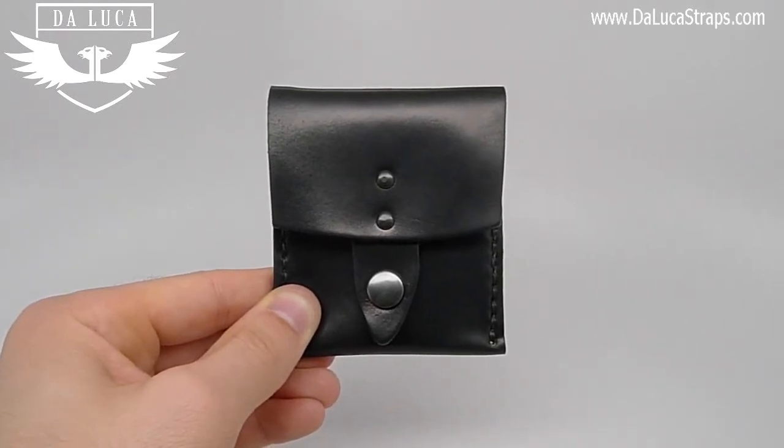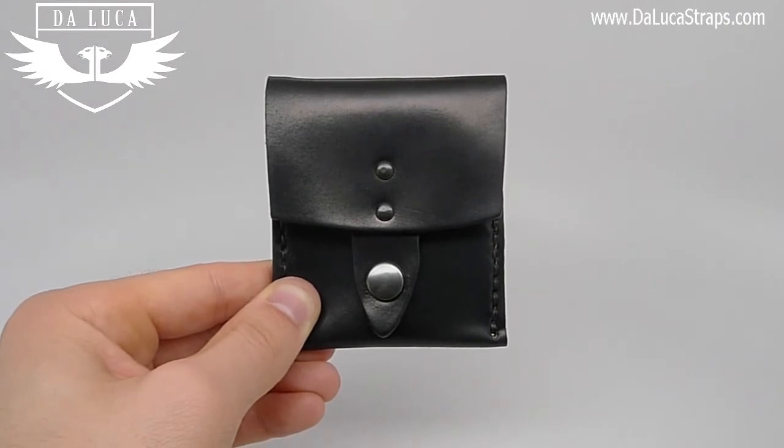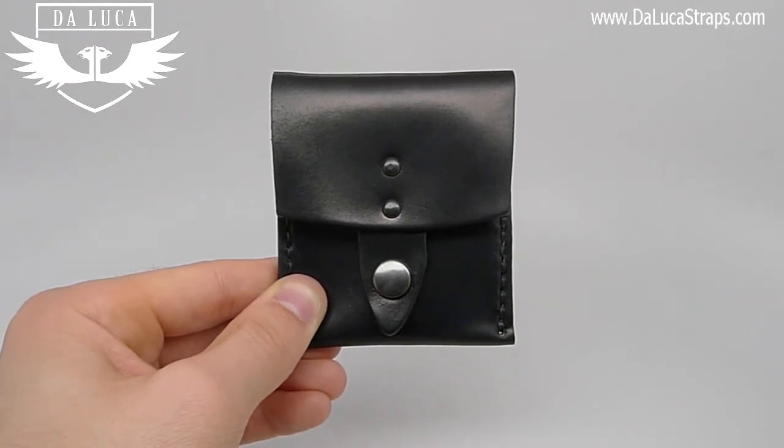Hello everyone, my name is Daniel and I'm the owner of DeLuca. I'm here today to talk with you about one of our brand new products: the Shell Cordovan Vertical Snap Wallet, featured in black. We also feature this product in color number 8.